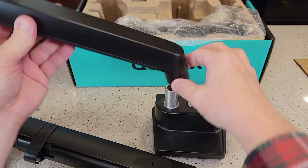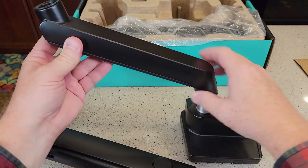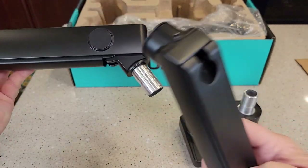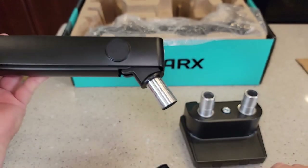So it comes with two of these big brackets. You're going to put the brackets on and then attach the arm to the bracket. There are little allen screws that you can use to tighten it.